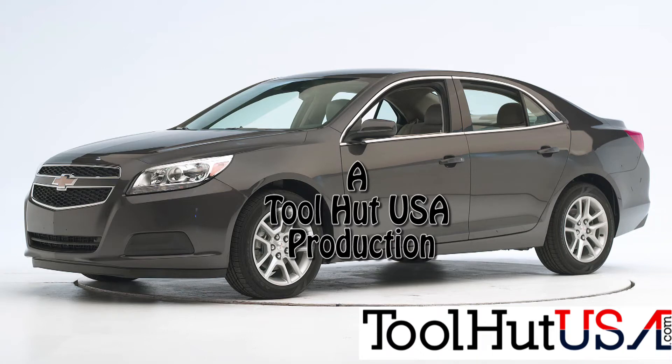Hello, Sam from Tool Hut. Today we have a 2013 Malibu. I suspect it needs a battery. Matter of fact, I've already bought the battery. Let's go through some process of how I test the battery in a vehicle without using a traditional battery tester.